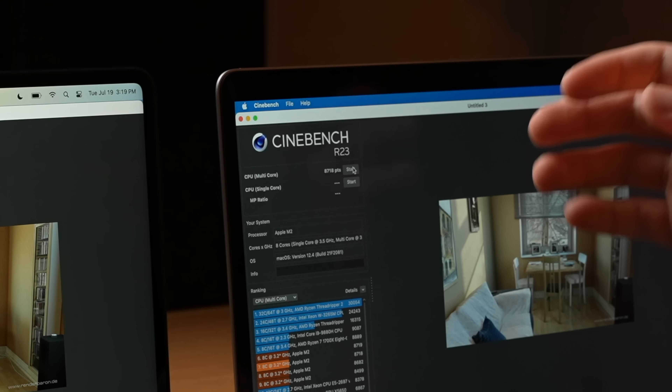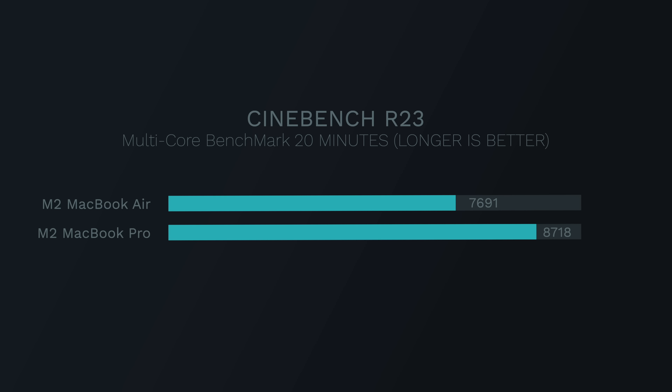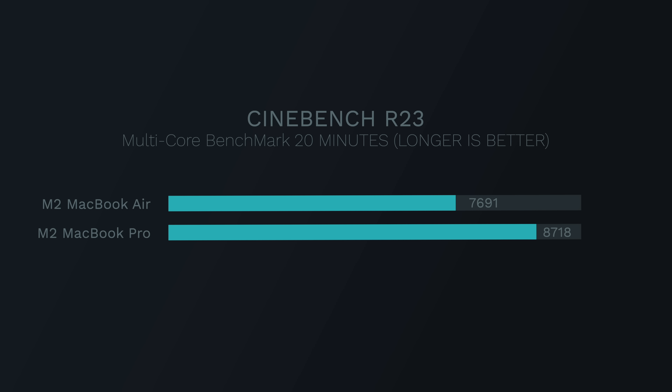After the second 10-minute Cinebench benchmark, the MacBook Pro basically didn't thermal throttle at all — it scored 8,718, just one point lower than before, sustaining performance even after 20 minutes of intense CPU workload. The MacBook Air's score lowered even more, dropping to 7,691. So immediately with CPU usage, we can see that the MacBook Air will thermal throttle under sustained workloads. If it's a short CPU burst, performance is going to be the same — but for prolonged periods, the MacBook Pro has the clear advantage.